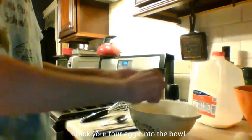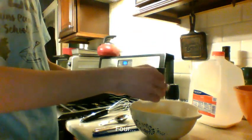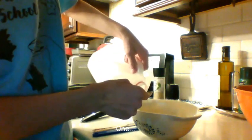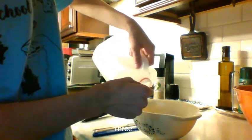Try to crack them. One, two, three, four. You want to get your milk. I'm going to do four tablespoons of milk to go along with your four eggs. One, two, three, and four.